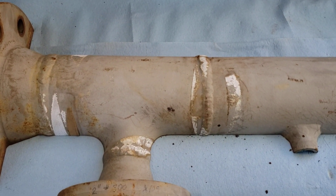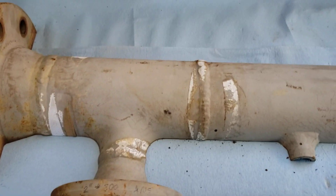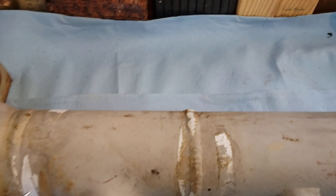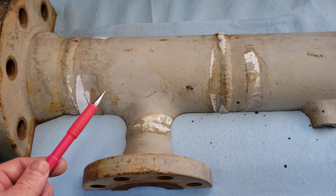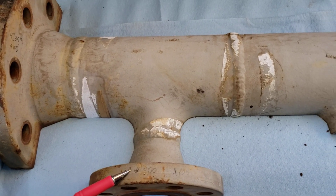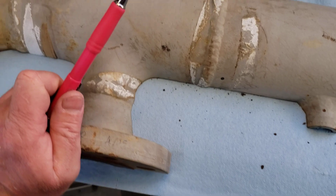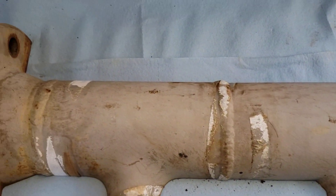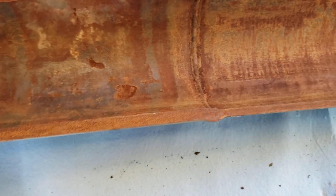Gentlemen and ladies, thought I'd do a little video here from the Freedom Bench. Sitting here looking at some piping that an acquaintance of mine had sectioned. It's a piece of 3-inch Schedule 40 with a 4-inch 300-pound and a 2-inch 300-pound A105 flange. The pipe's been sectioned. You notice on the outside there's no appreciable corrosion — the coating's still in good shape — but what I wanted to show you is the inside.